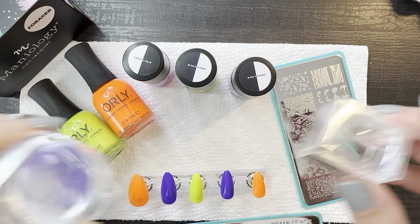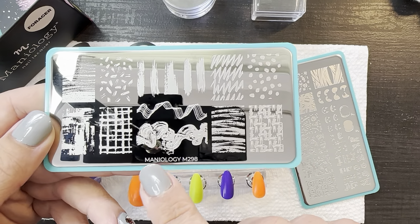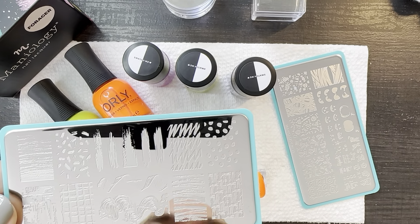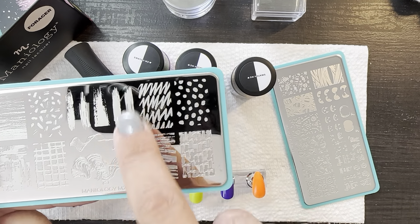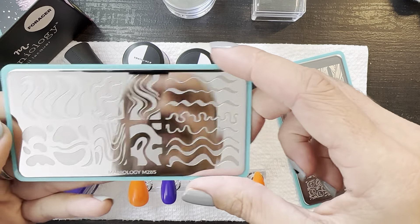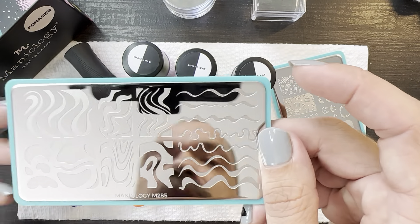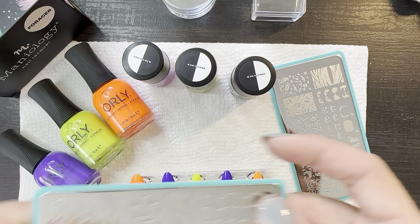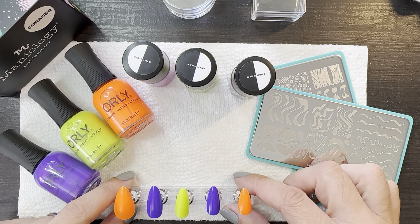I've got some stampers ready. For swatching out individual polishes, I like using this Maniology M298 and using these brush strokes right across the top. But I remember saying — because I swatched out a collection a couple of videos back — that I think I want to start using a specific blob on all three when I get a collection. That way I'll know that they came together.